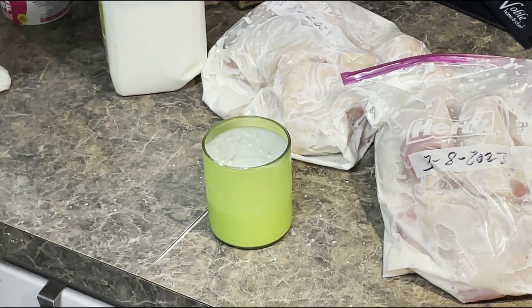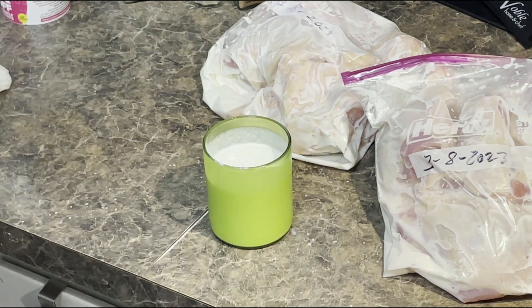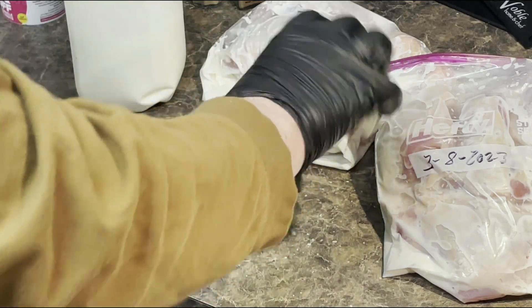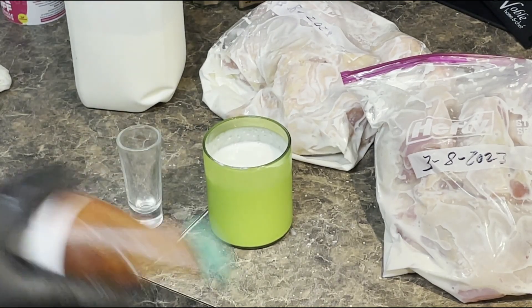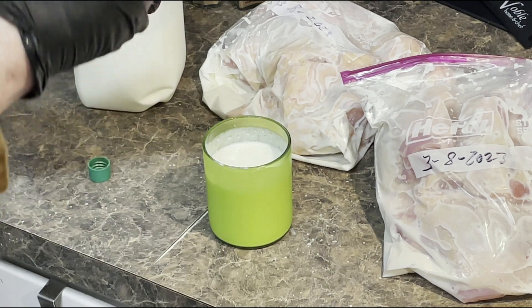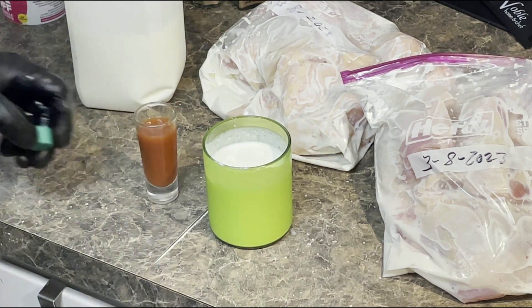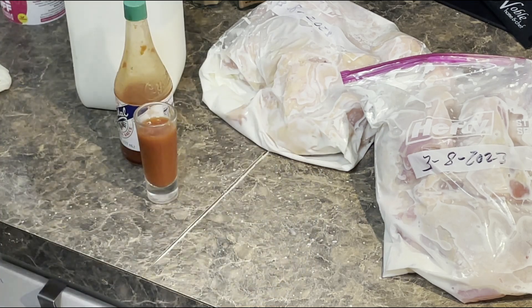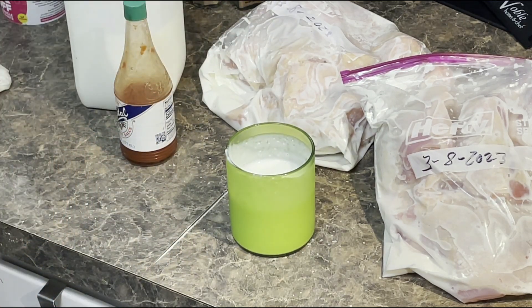Now I'm going to enjoy some Bulgarian buttermilk with some coarse kosher salt and then chase it with a shot of Crystal hot sauce. If nothing else, it'll wake you up.